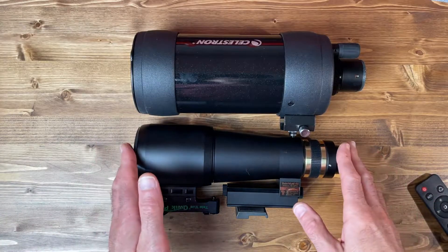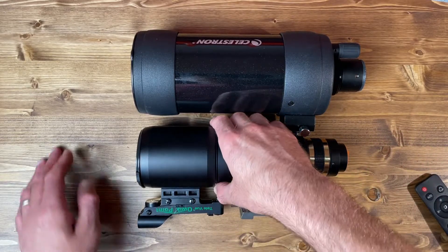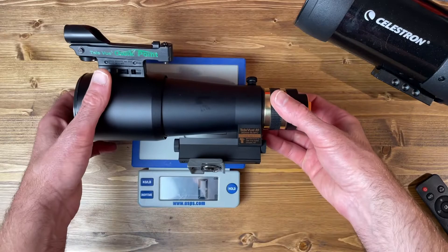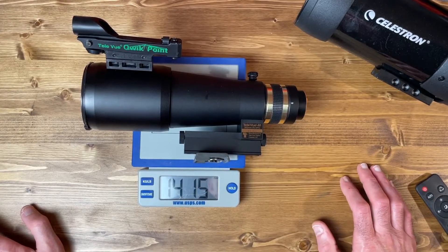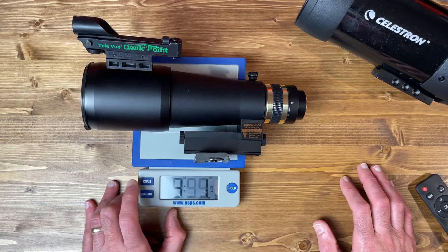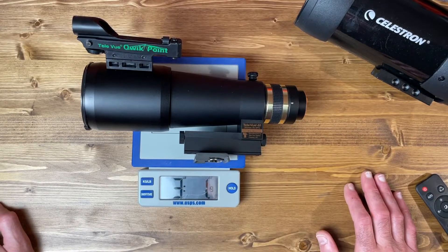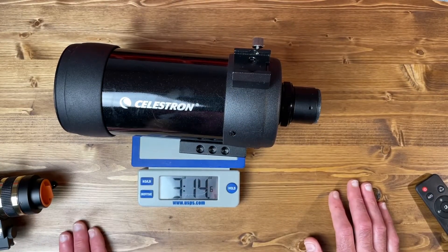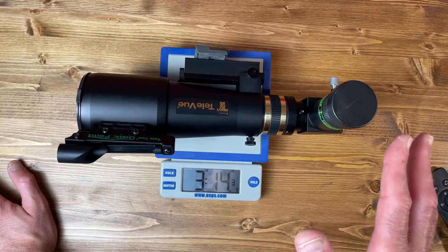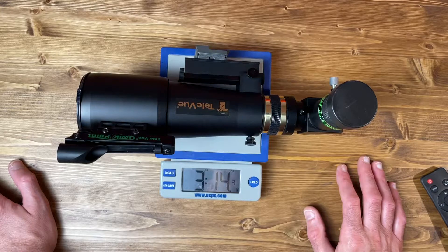Here I have the Televue 60 next to a Celestron C90 — pretty similar in terms of length between the two scopes. Obviously, the 60mm Televue is going to be significantly smaller in diameter. If you look at the weight, the Televue 60 on the scale comes in — with the finder attached — a little bit over 1,400 grams, which comes out to about 50 ounces or just over 3 pounds. If you take off the QuickPoint finder, it's pretty much right at 3 pounds. The C90 is going to be a little bit heavier at about 3 pounds, 14.5 ounces. So with the diagonal and eyepiece, the Televue 60 comes in almost exactly the same as the C90 without a diagonal and eyepiece.